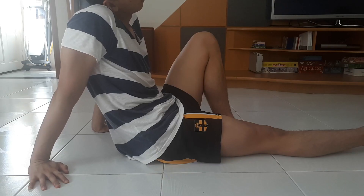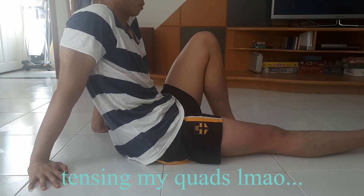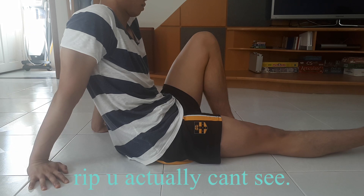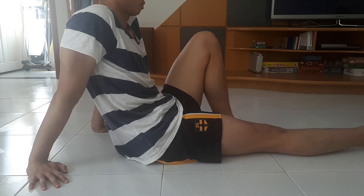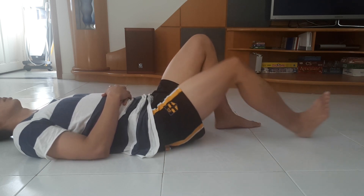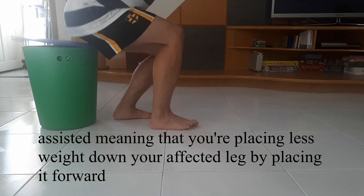For weeks one and two, do isometric quad exercises at zero degrees extension and 30 degrees flexion: four sets of five holds for 30 seconds, with 30 seconds rest between each hold. These isometric holds give you an analgesic effect — they might hurt slightly at first but you'll gradually normalize. After that, do four sets of 15 rep heel slides for knee flexion-extension, then four sets of 15 rep squats or assisted squats. At the gym, focus on leg press, squats, and hack squats.